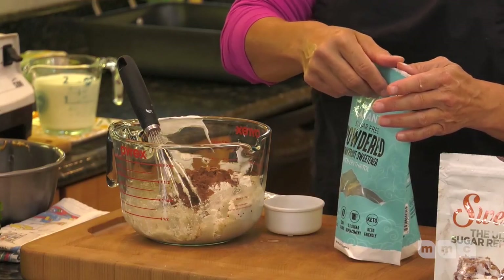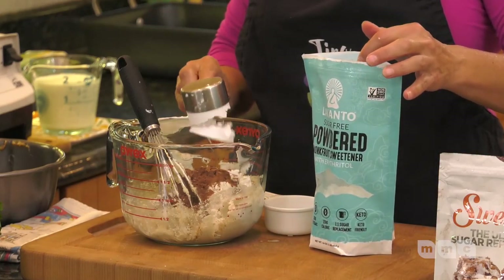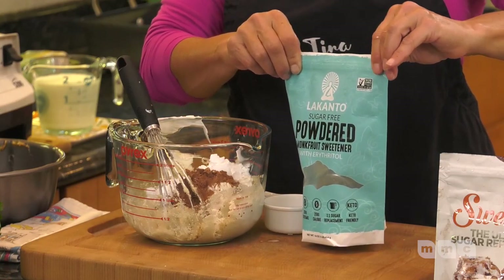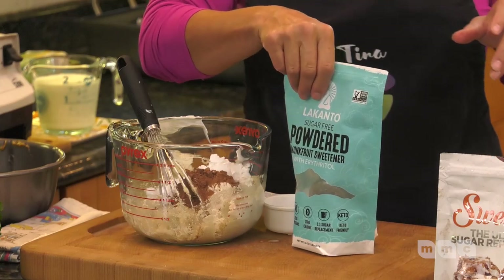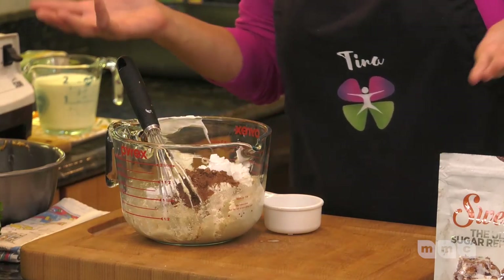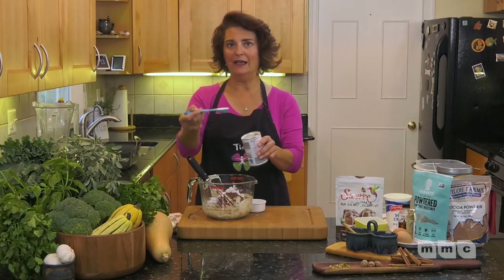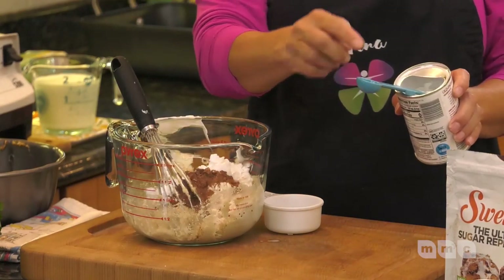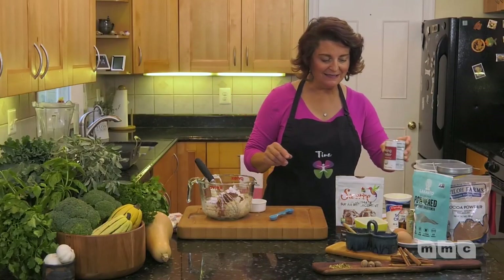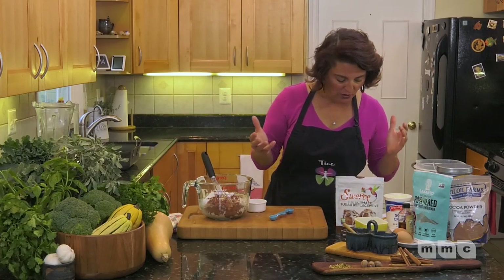We're going to use a quarter cup of sugar substitute to keep the cake just a little sweet. I'm using monk fruit sweetener. Note that monk fruit is not necessarily one-for-one with regular sugar in recipes, so use recipes specific to monk fruit. We're also going to do a teaspoon of baking powder — be exact with it, and toss it once it expires because it won't make your batter rise.